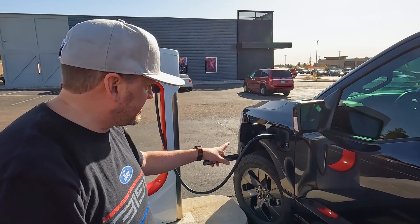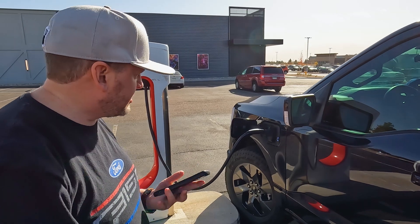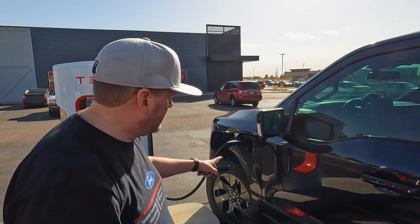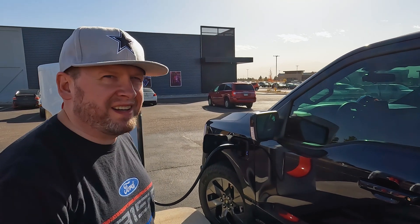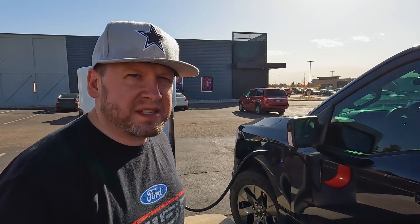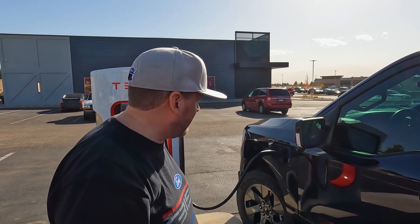It's going to go ahead and start charging because I plugged it in, but I'm going to stop it in a second. I really like the plug-in place. You just plug it in and things are going good with the adapter. This is why I do this — I want to make sure and test it, make sure it's all working and good to go.